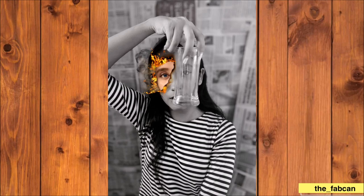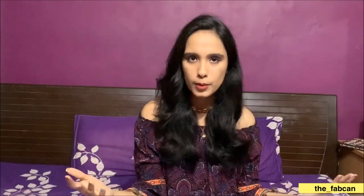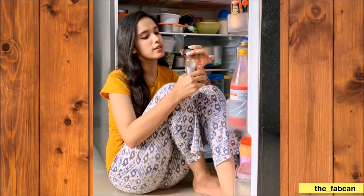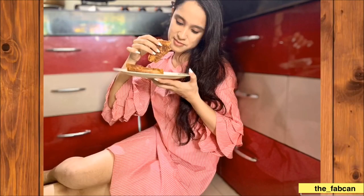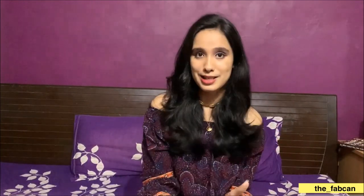Moving on to the next idea: apart from the newspaper backdrop, you can also pose in your kitchen. A very common thing is to open the fridge, sit there, and hold some food item like chocolate, fruits, juice, or a glass of wine. Make sure your fridge light is on — that's the first thing. Second, you can sit on the kitchen slab with some food item, or if you have a modular kitchen, use the drawers as a backdrop. You can wear a comfortable outfit like pajamas near the fridge.